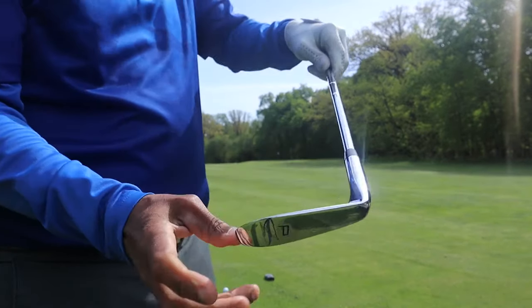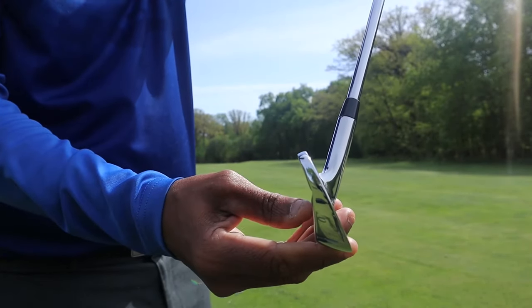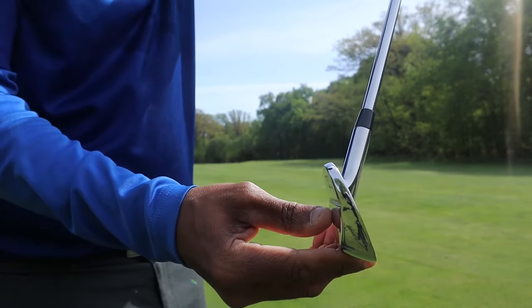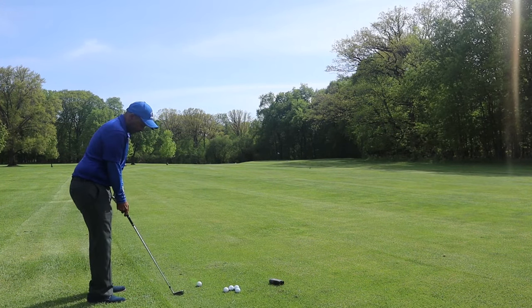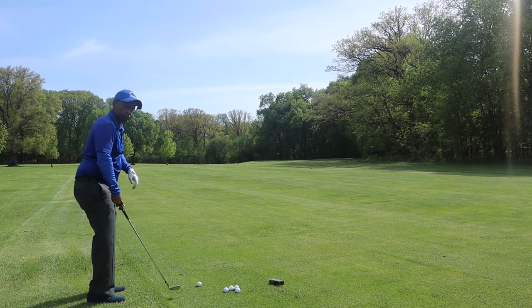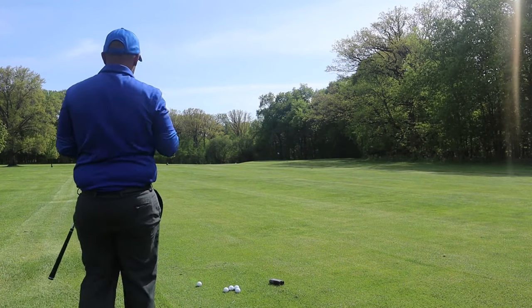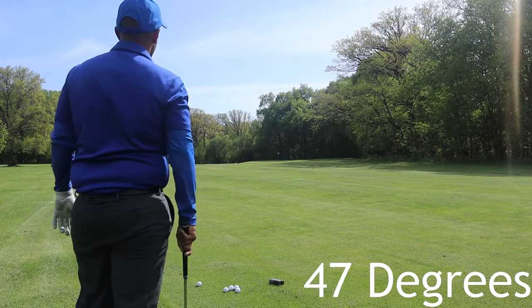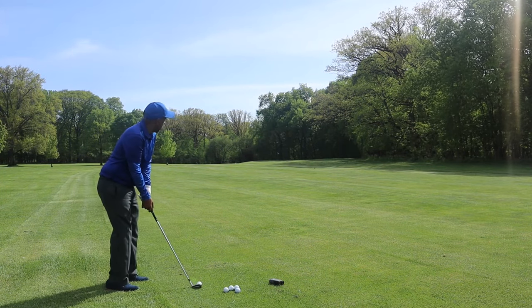Pitching wedge — pretty sharp. Sharp lines. Kind of a thinner top line with this club. We've got 115 yards. More traditional loft — I can see there's more loft on this. Maybe it's 46 or 47 degrees. I'll put it on the screen, whatever the loft of this pitching wedge is. But I'm at 115, so I should not hit it past the pin. I hit my normal pitching wedge 120 max.